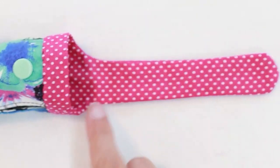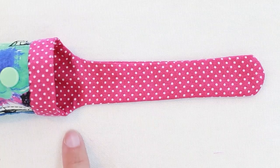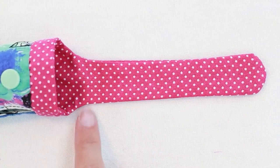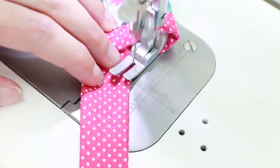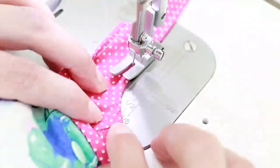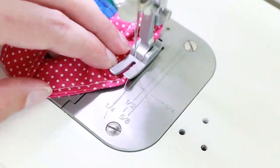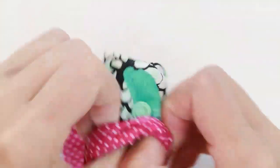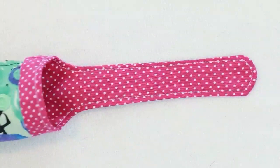Once you've finished sewing the binding in place, if you like, you can topstitch all the way around the handle with an eighth-of-an-inch seam allowance. Now that I've finished my topstitching, I'm going to turn it right side out and press one more time.